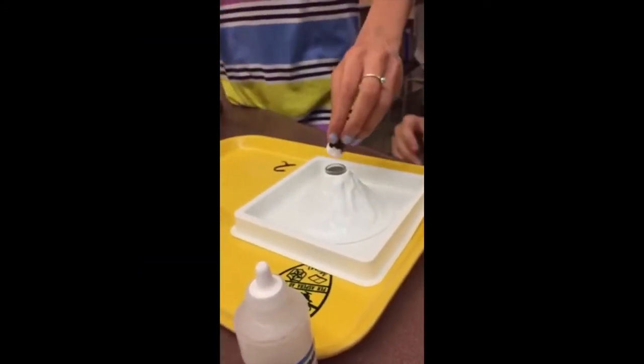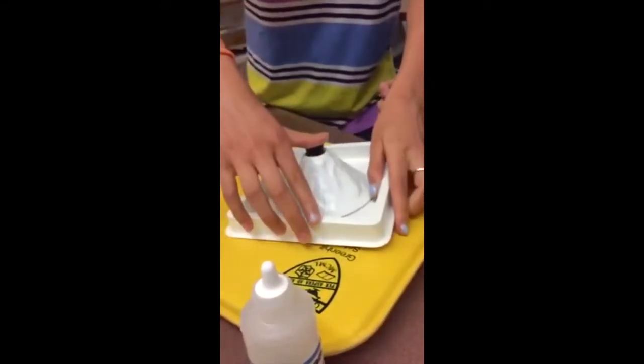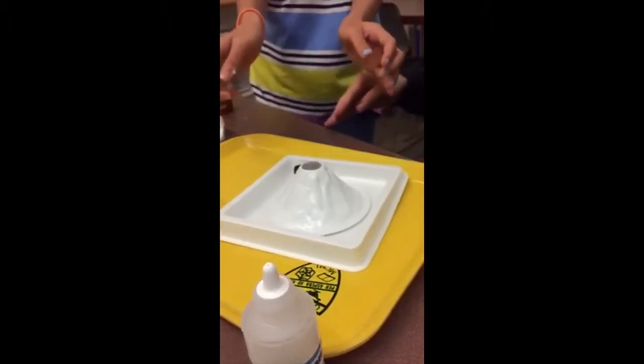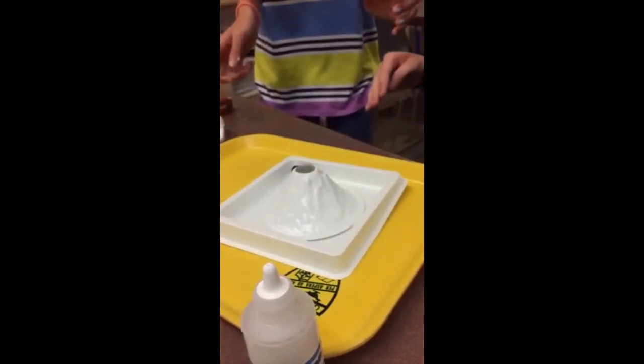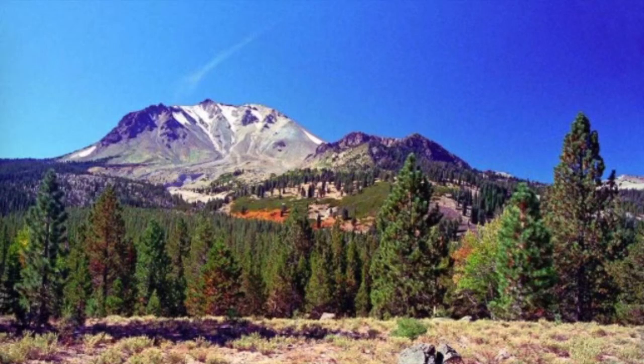After you have done that, push the rubber stopper hard into the volcano tube. Then, quickly turn the volcano model upside down. Immediately after, flip it right side up again. Then, like a Plug Dome volcano, the top should pop off because of the pressure.